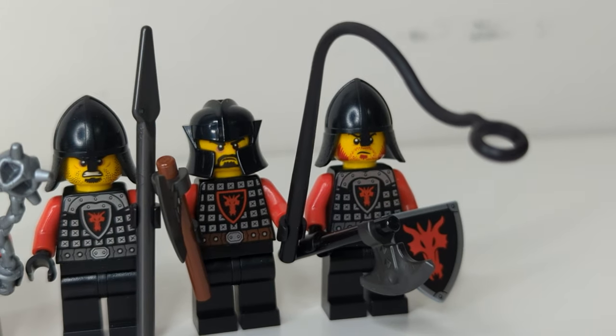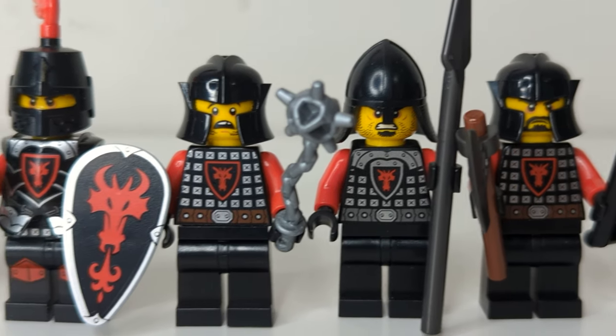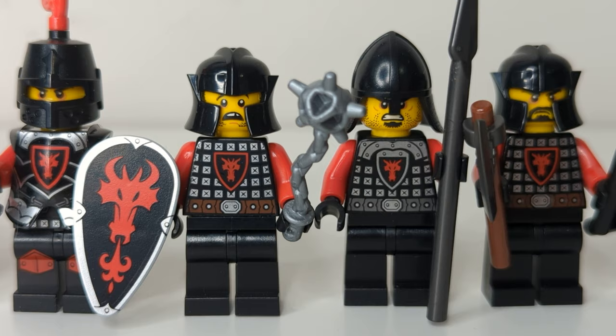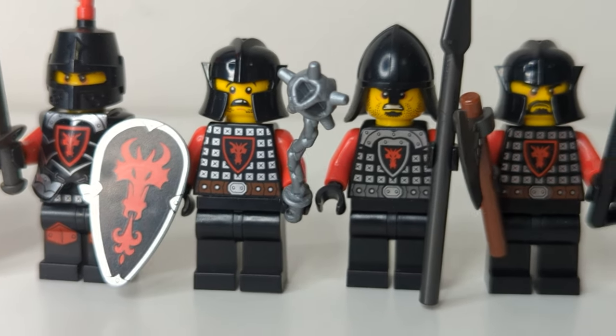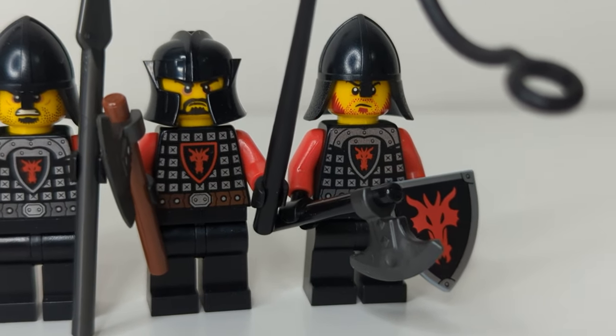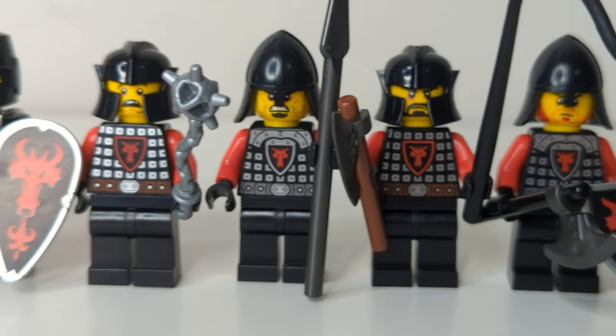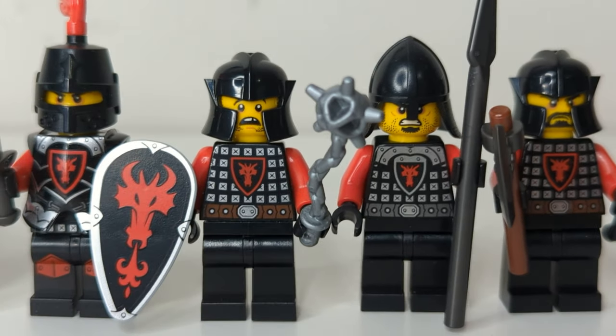Let's now take a look at the Red Dragons. What I immediately notice is there's not nearly as much variation in torsos here. At first glance it looks like they all share the exact same print, but there's actually a small difference in the collar — two of them have plate collars, while the other two do not. They should have included another torso so that each faction has three unique torsos. It's a really strange decision to leave out one of the torso differences for the Red Dragons.